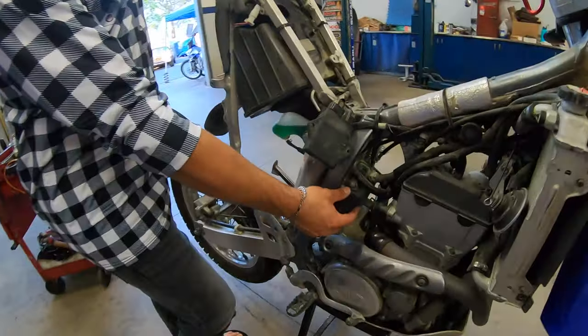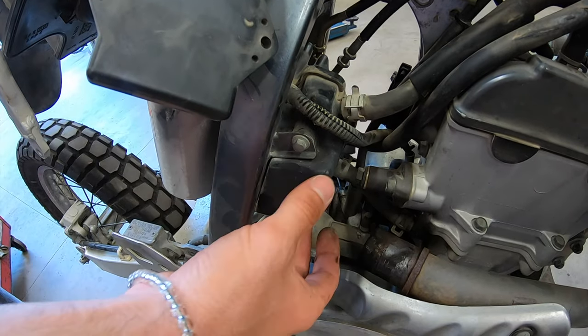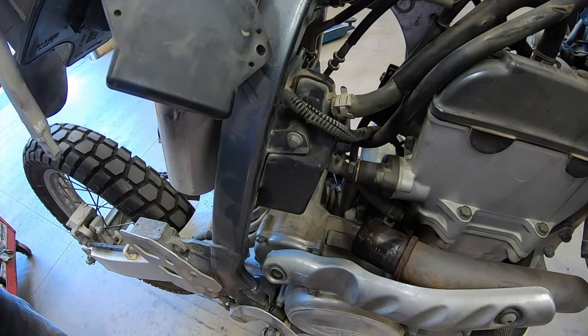One more thing — your oil catch can. A lot of people just block these off, but we're just going to take it off with an 8mm bolt — usually it's a 10mm. Just give it room so when the carb's in there you'll have more room to move.